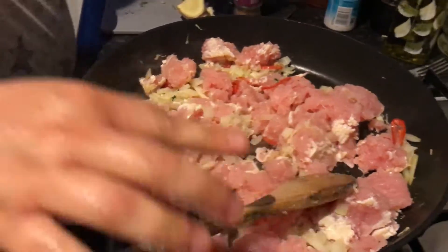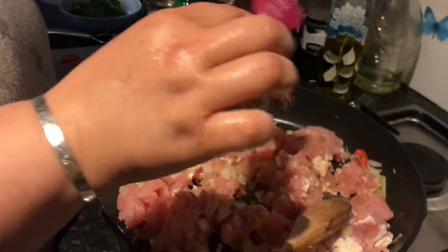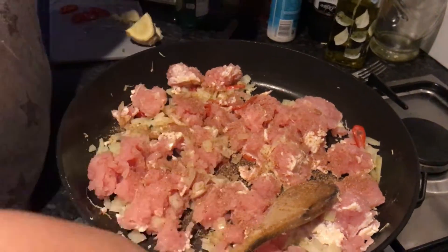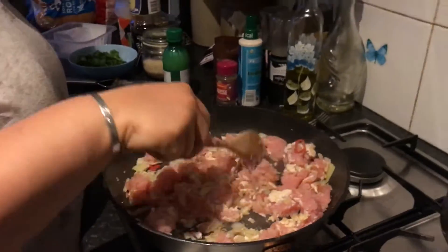At this point I'm going to put some five spice in. Be careful not to put too much because it can be overpowering - I'm probably putting about half a teaspoon. I'm just going to let this cook for a little bit while stirring.